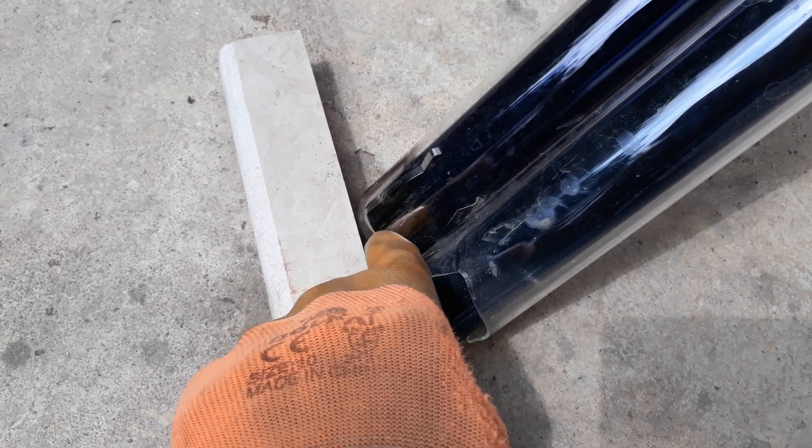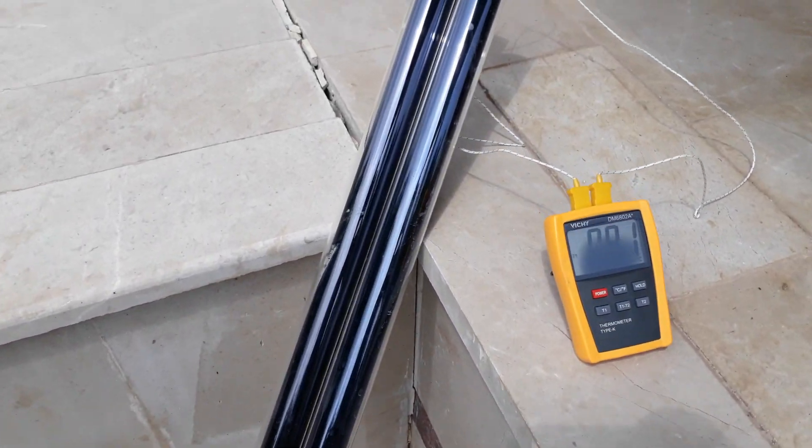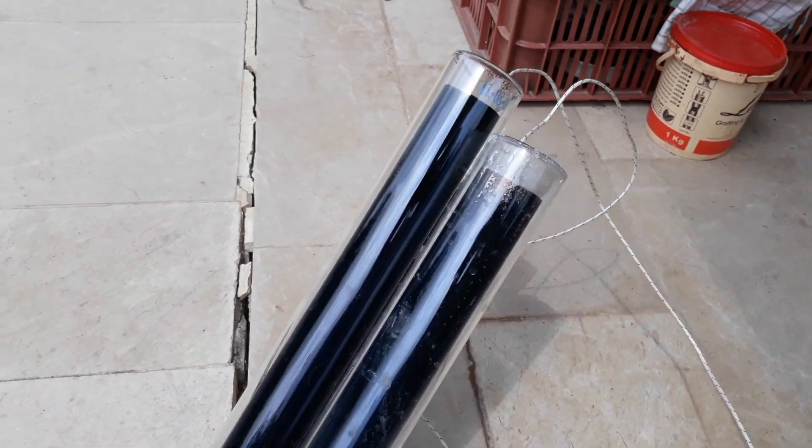For the intact tube, you can see here the support clip and the getter, which is silver-colored, showing that the vacuum is still present. I want to show you how the temperature between the two will differ. I filled both of them with water.